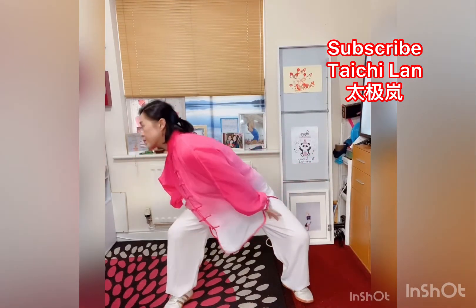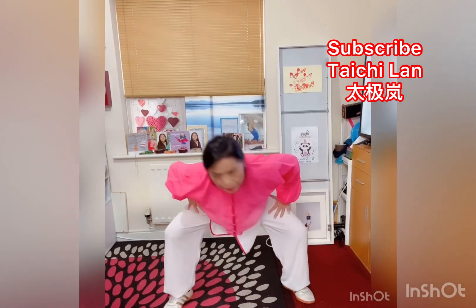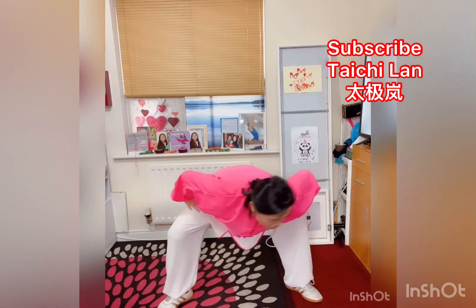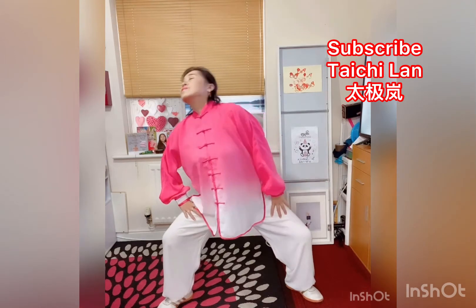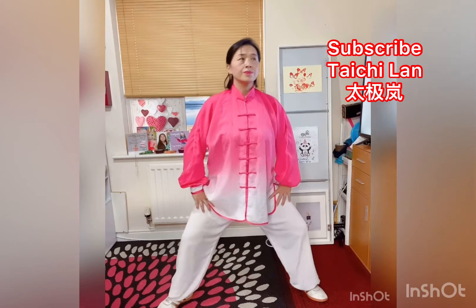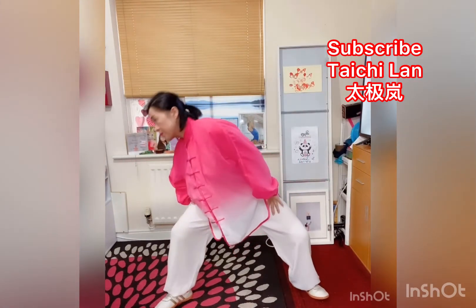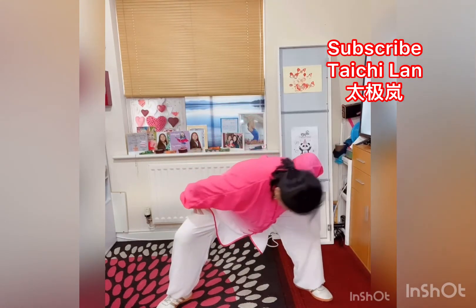Start: hold, inhale, then bend over and exhale. Rotate, breathe in and shake your head back, breathe out, back to center. Again: get up, inhale, exhale, rotate, inhale, shake your head back, exhale, back to center.